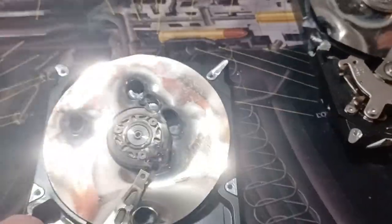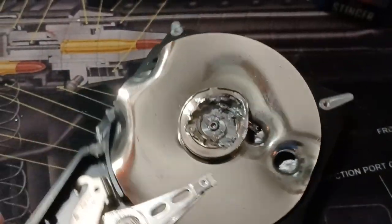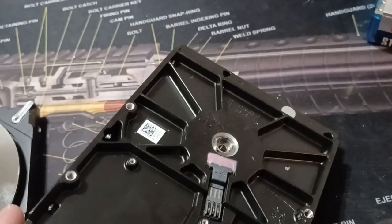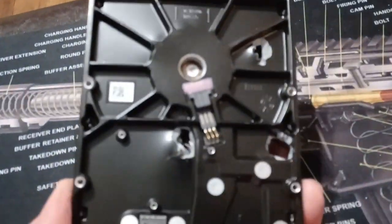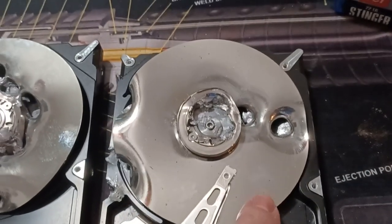I was wearing a face shield, long pants, and all that. I didn't do very good on this one, but that's alright — it's still destroyed and been erased with a magnet system. That's pretty good. This one's not too bad either; you can see it went all the way through. That's just a .22.